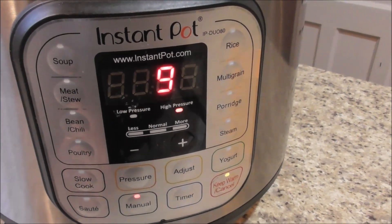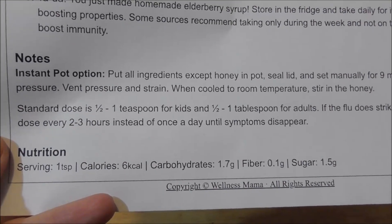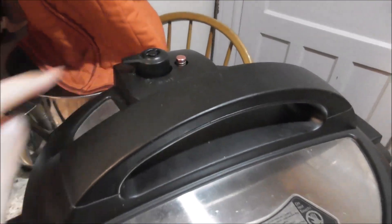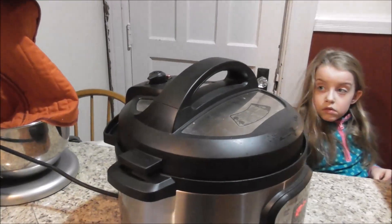I'll come back in nine minutes and check it out. It says to vent the pressure and strain it when it's done. So once that beeps and it's all done, we'll go ahead and let that pressure out. All right, this is done — it is still under pressure. I'm going to move this a little away from my cabinet so it's more in the center of the room.